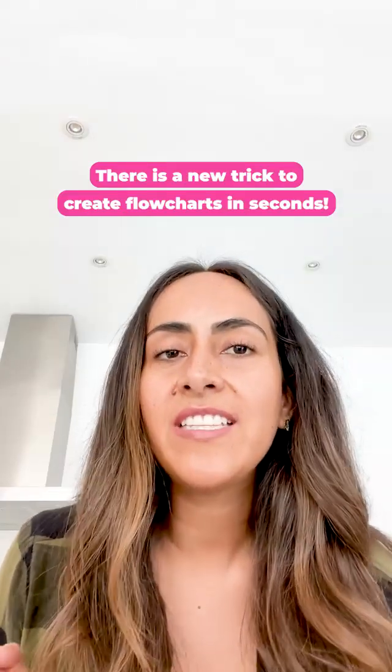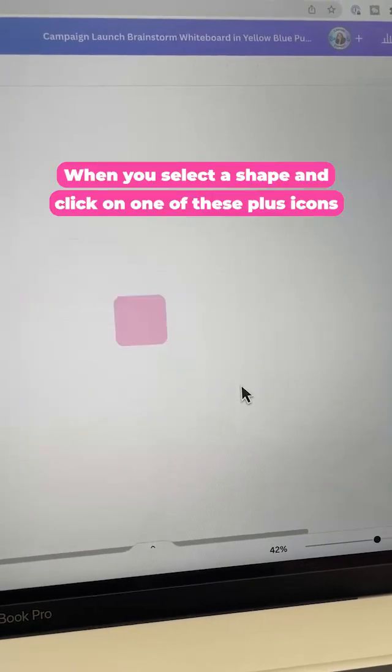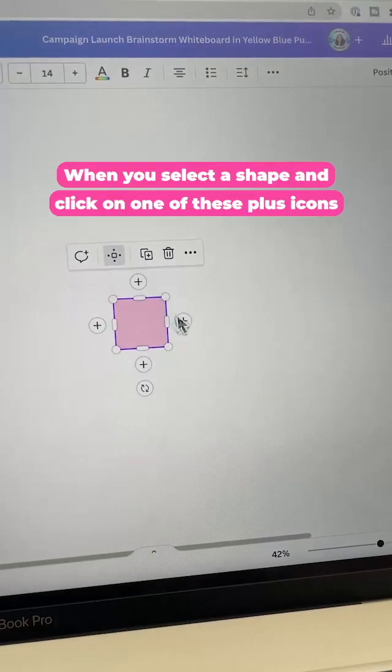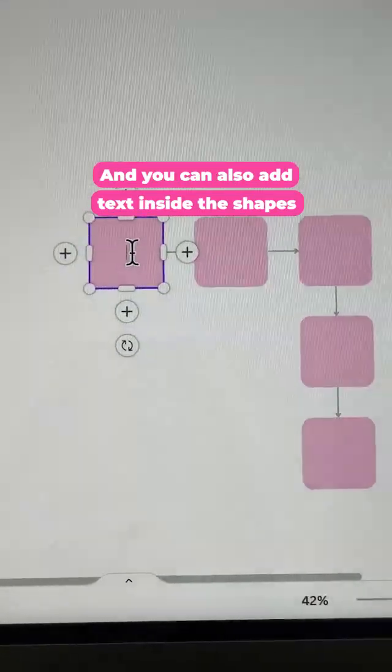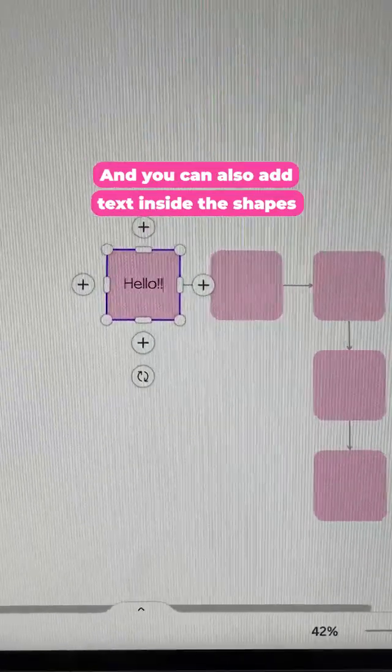And check this out. There is a new trick to create flowcharts in seconds. When you select a shape and click on one of these plus icons, it adds a new shape that is connected to the previous one, and you can also add text inside the shapes.